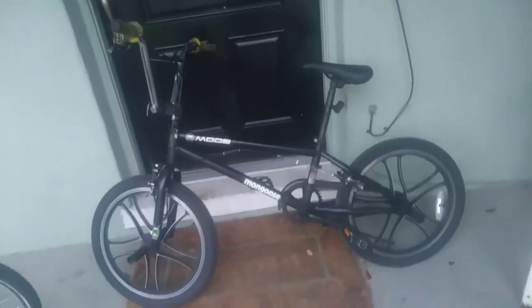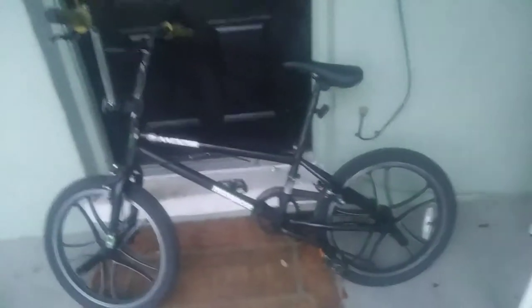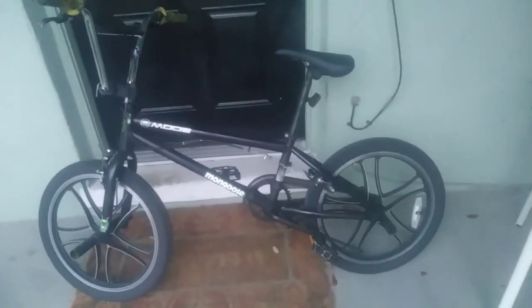Got the seat, everything — you know, it's a nice bike, I love it. There it is, the Mongoose Mode 270. Got it in 2013 and I still have it. Alright, goodbye, thank you for watching.